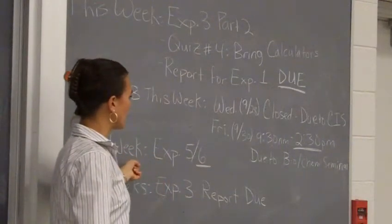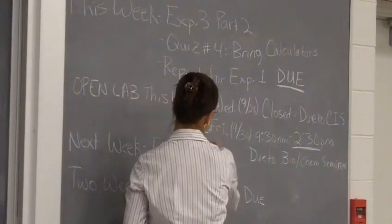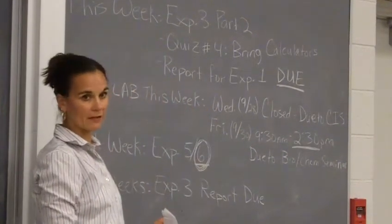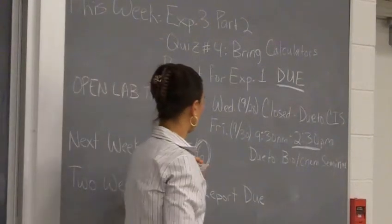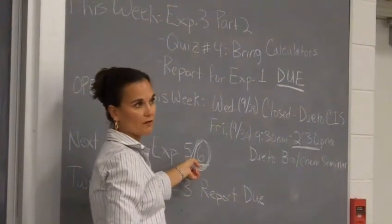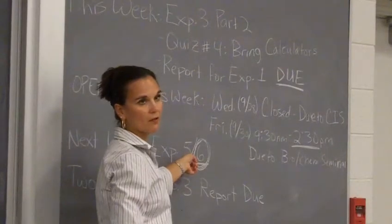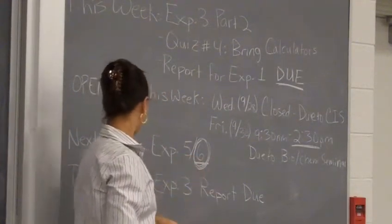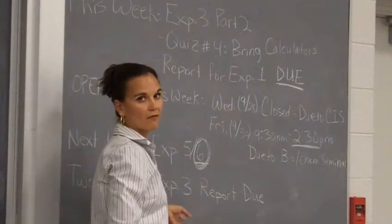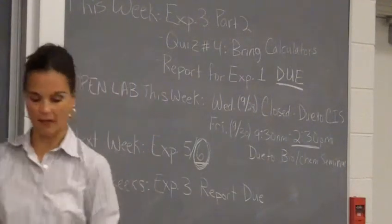Next week we'll be doing Experiment 5 and 6. The actual doing is Experiment 6, so that's what you will write your pre-lab over. Next week I'll talk a little bit about the pieces of that pre-lab because it's a little bit different than the other ones you've written so far. Experiment 5 is teaching you how to use the IR, but you're not going to incorporate that into your pre-lab. And then in two weeks, your Experiment 3 report is due — right after we get back from fall break, your Experiment 3 report will be due. So keep that in mind.